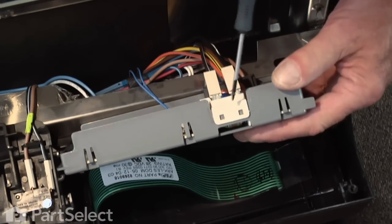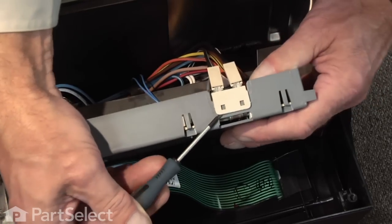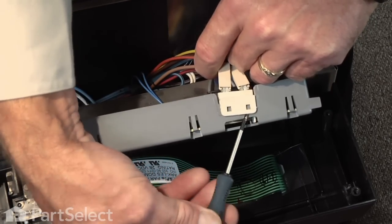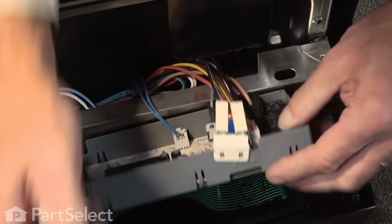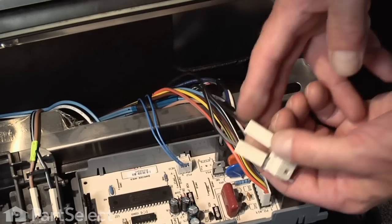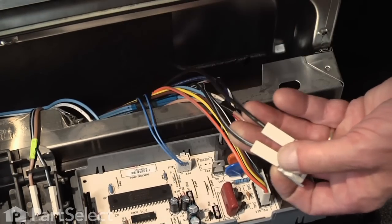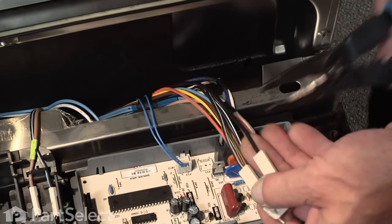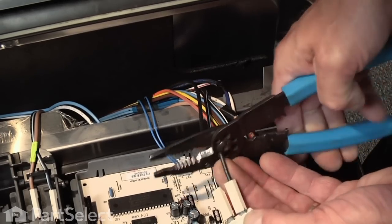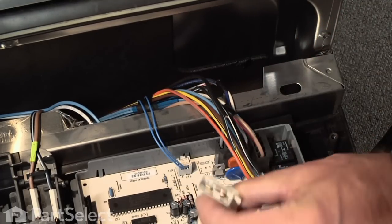You can see there's a couple of locking tabs that hold that thermal cut off to the control board housing. With our flat blade we'll disengage those. Now our next step will be to cut these two wires — the black and the black with the white stripe — no more than an inch back from the end of the terminals, and we can discard the old thermal cut off.